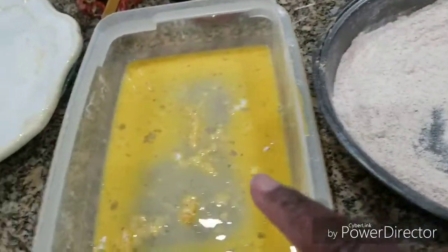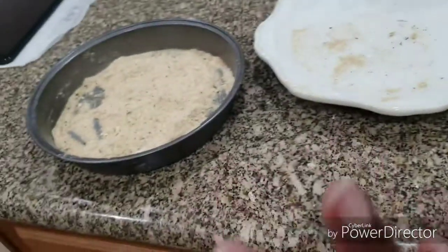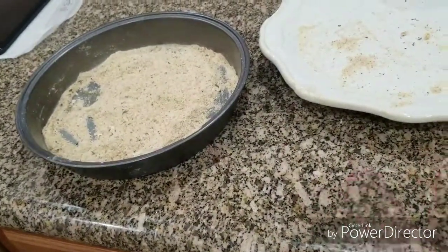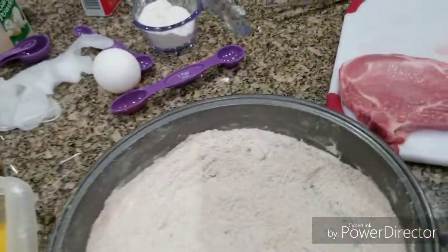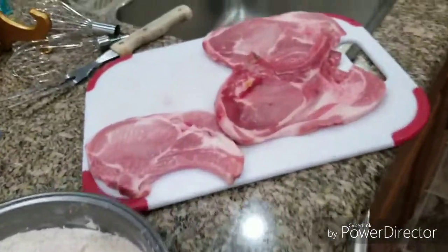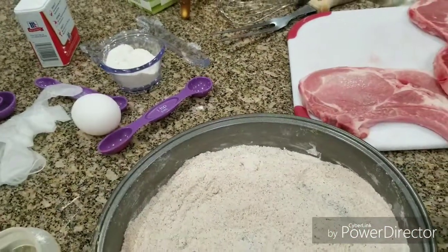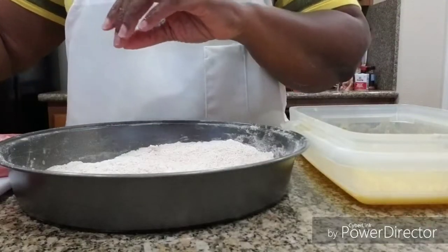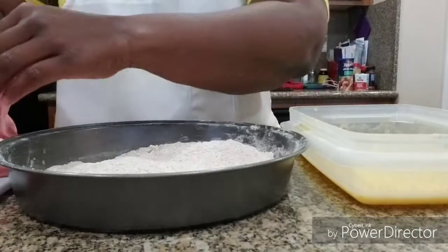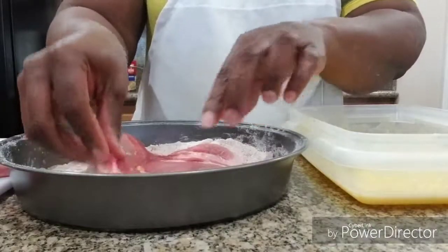So I'm gonna add one more egg to the egg wash. On these we're going to dismiss the bread crumbs — we're just gonna do the flour and the egg wash with these three pork chops. Okay, let me crack this egg. Now we're gonna start with these — we're gonna dip them in the flour.